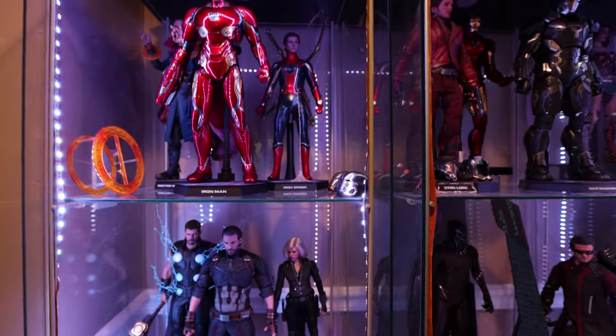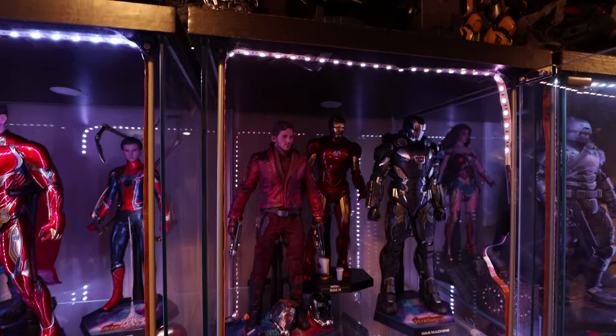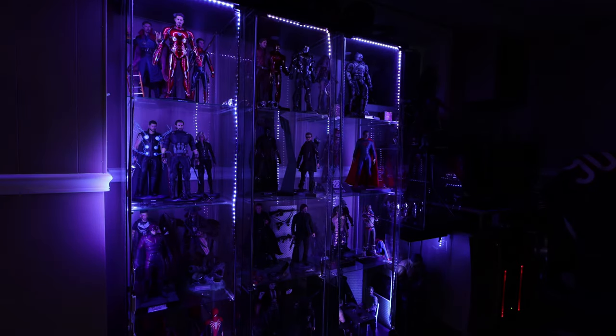Outside of saving money, it's also bright, it's nice, and I would say cleaner in terms of wires because it doesn't have too many. I'll show you the functionality with Google Home. Okay Google, turn on the display lights. Okay, turning two lights on.